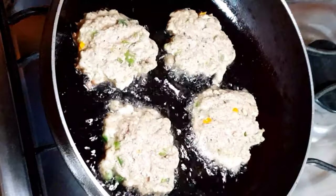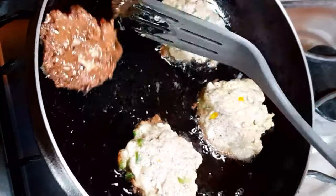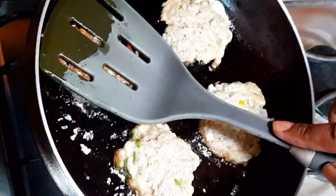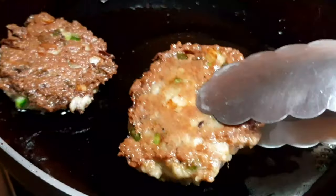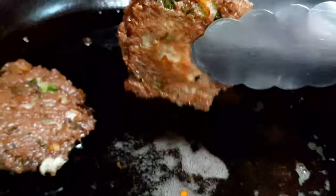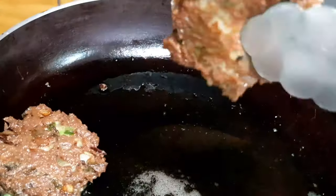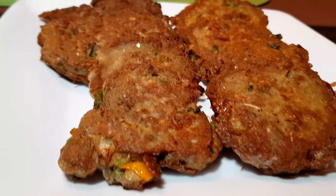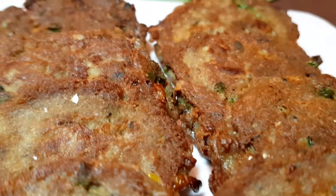That means it's time to flip them and cook on the other side for another three to five minutes, or until you see that crispy brownish-looking crust. When they're done, remove them from the frying pan, put them on a paper towel to drain the excess oil, and once they've cooled just a little bit, it's time to enjoy them nice and warm.